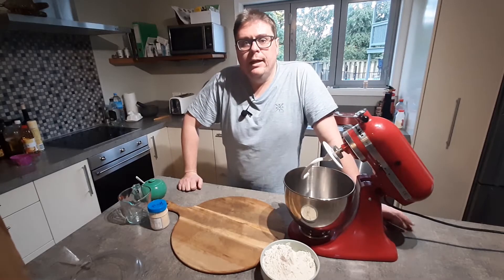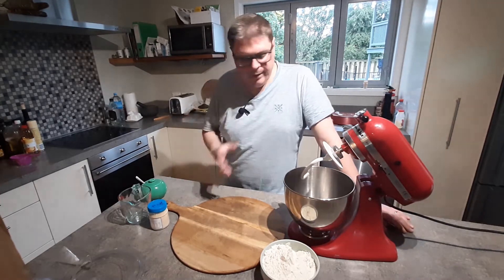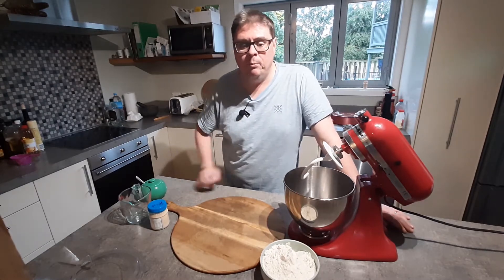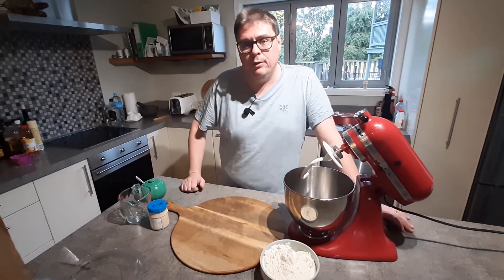Welcome to Crofts Cooking with Coles. On today's episode I'll show you cooking a pizza on the barbecue. I'll show you how I make my dough, what ingredients I like to put on my pizza, and how we then cook it on the barbecue.